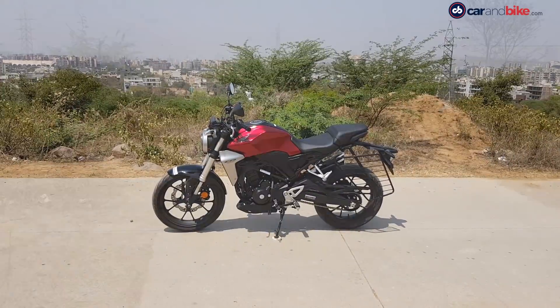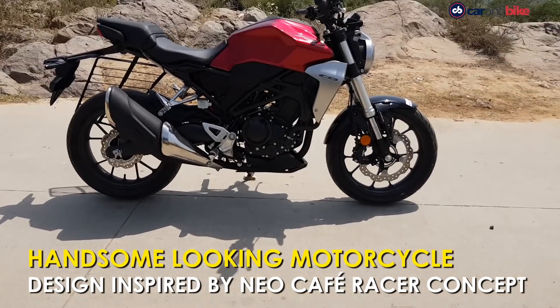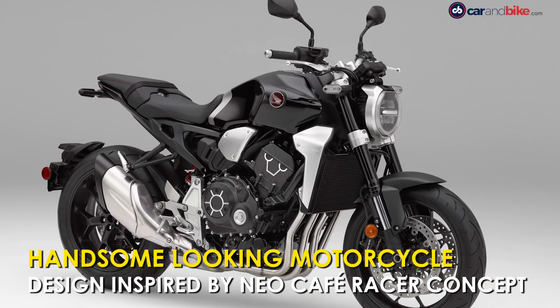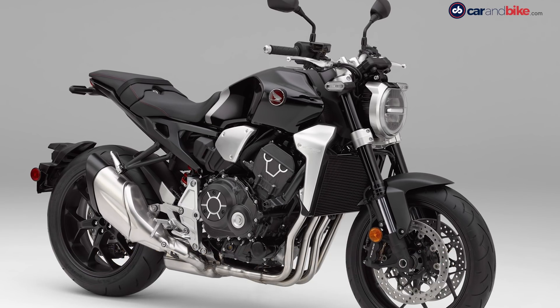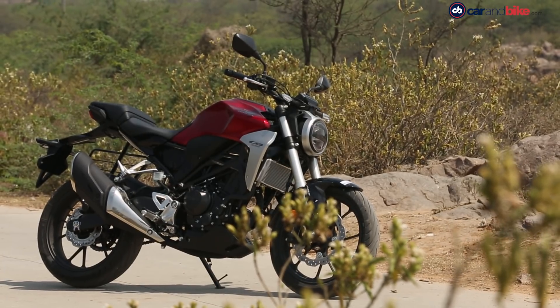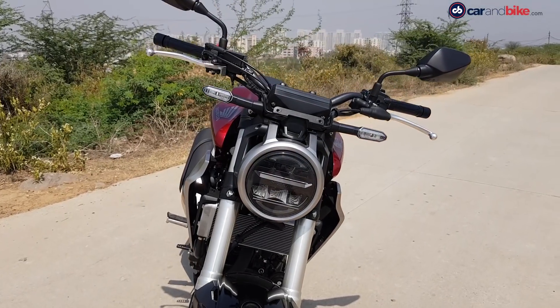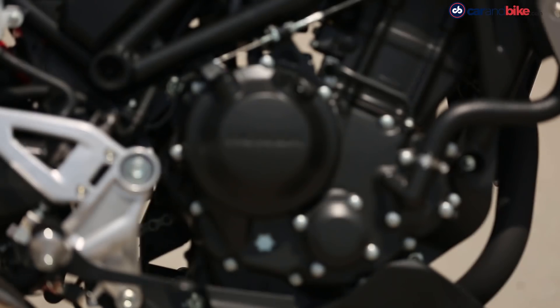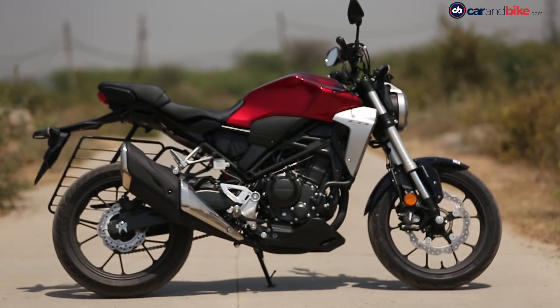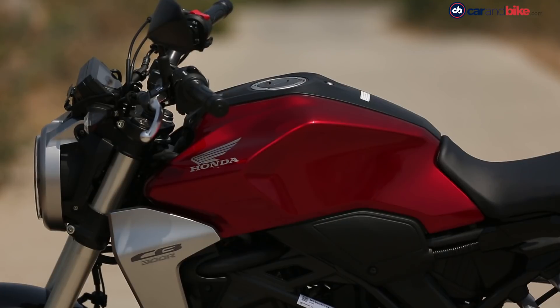Cast a glance at the motorcycle and you will definitely look back at it for a few seconds — the Honda CB300R is a handsome bike. Its design is inspired by its elder sibling, the Honda CB1000R, which was earlier the neo-cafe racer concept. The motorcycle gets its share of bronze thanks to the 41mm silver upside-down forks and the radiator shroud with a brushed metal finish, and blacked-out engine and alloys. The looks are a lovely blend of modern and retro designs.